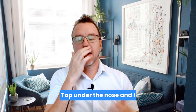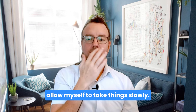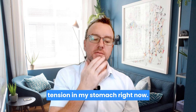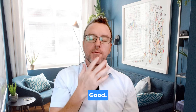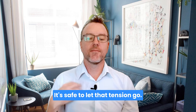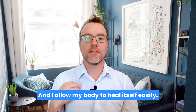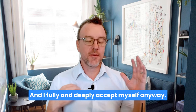Tap under the nose: 'I allow myself to take things slowly.' Tap on the chin: 'Releasing any remaining tension in my stomach right now.' Tap on the chest: 'It's safe to let that tension go, and I allow my body to heal itself easily.' 'I fully and deeply accept myself anyway.'